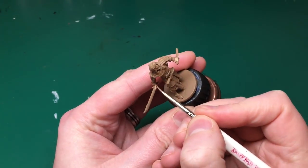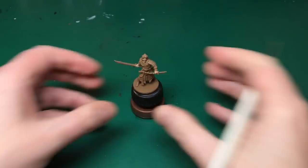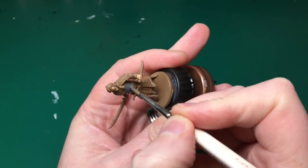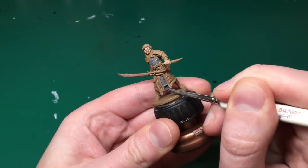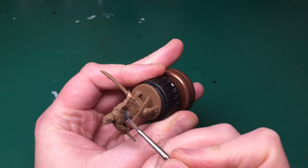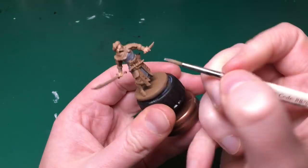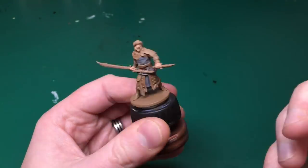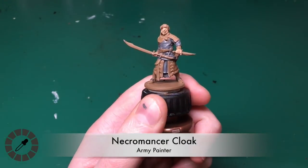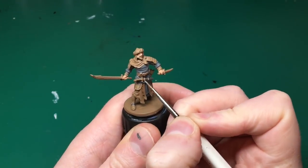I'm going to try and stick to the Army Painter Zombicide colour set, but I won't be able to do it entirely for this model. I don't have the right colours — I'll tell you what you can use alternatively. I'm using Necromancer's Cloak and Filthy Suit mixed about 50/50, just lightening the grey up a bit. I'm going to use that as the base coat for all his grey areas — that's his top and the robe hanging between his legs.